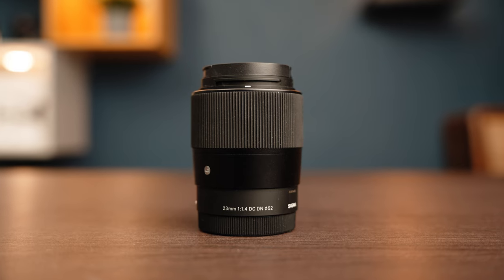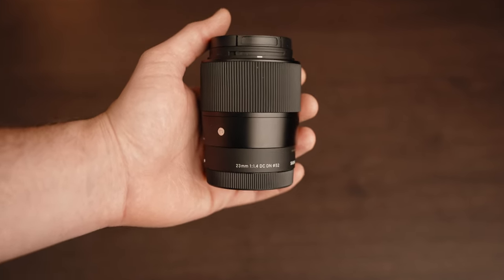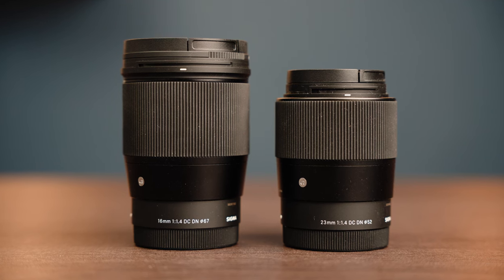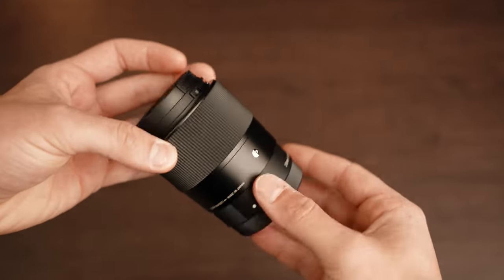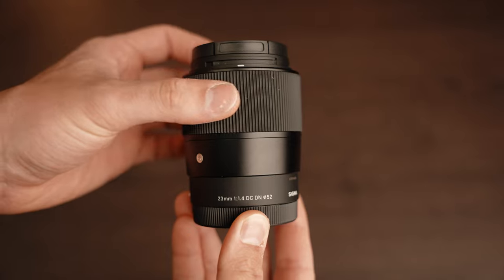Now let's take a closer look at the external design and features of the new 23mm lens. True to Sigma's commitment to premium quality, the lens is well made with good materials and relatively light at 330 grams. It's not extremely compact, but not bulky either. Its size is visibly smaller than the older 16mm lens, which is not a giant lens by any means. The design is as simple as possible, as we have come to expect from this line of lenses. There are no buttons or switches, just a focus ring that is very comfortable to adjust and large enough to easily pull focus manually, if necessary.